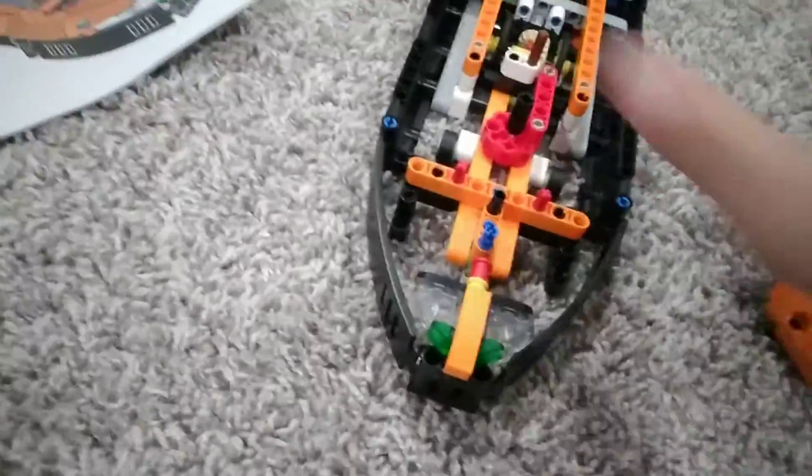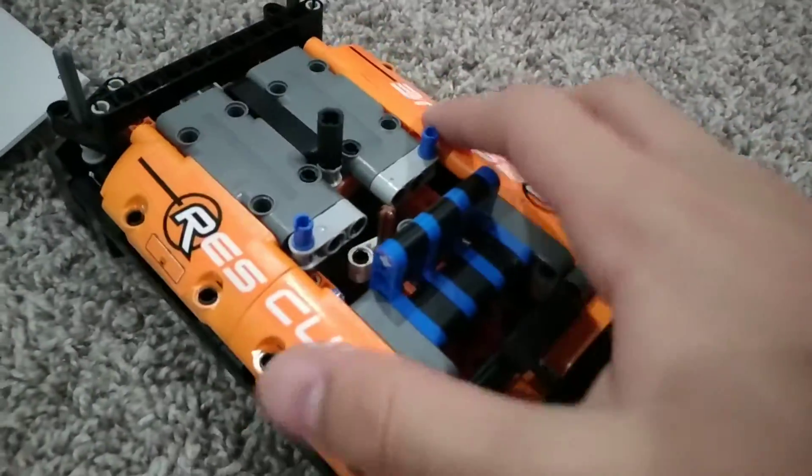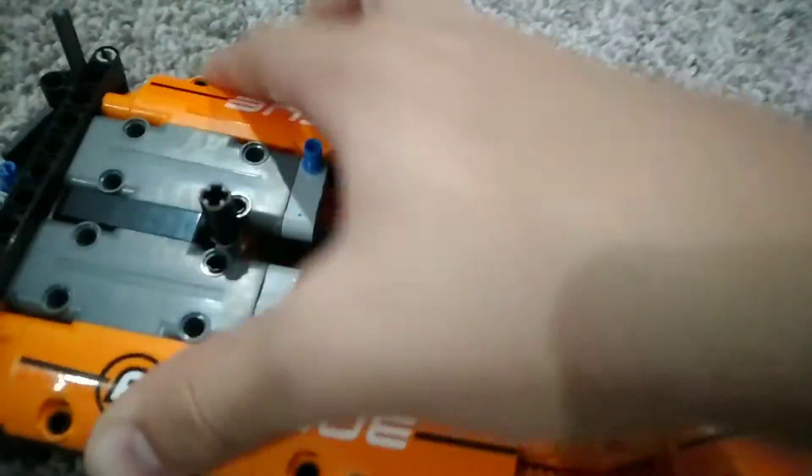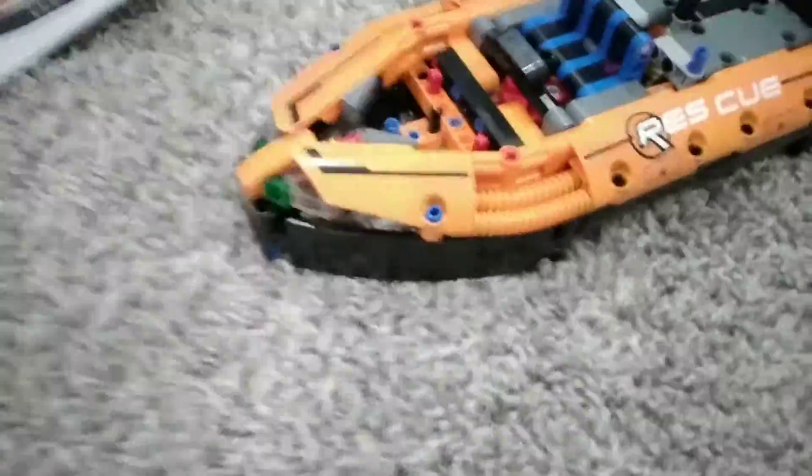Time to show some actual content because I feel like I haven't shown you anything. Trying to install this — it goes in like this. Look at that — wow, it covers up everything. That looks pretty easy.